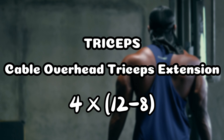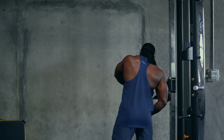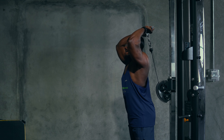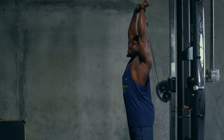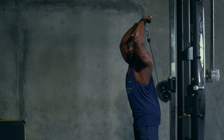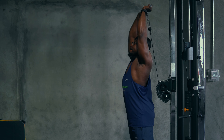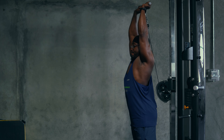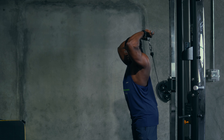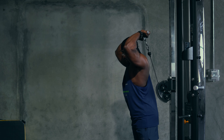Next we target the triceps and we start with the cable overhead tricep extensions to hit more of the long head of the triceps. We do four sets, 12 to 8 reps. To do this exercise you want to bring your arm way back to almost underneath your head — underneath your occiput — and what that does is it allows more stretching of your triceps.